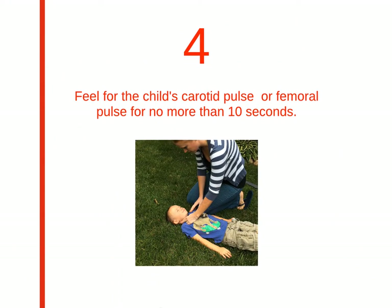Step 4 is checking the child's pulse, but for no more than 10 seconds. You can do this with either the carotid pulse on the side of the neck, or the femoral pulse on the inner thigh in the crease between their leg and groin.